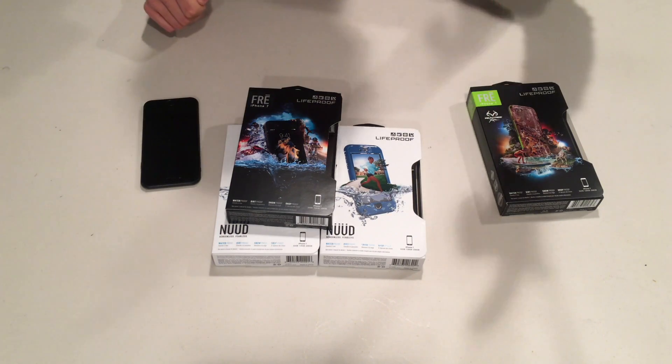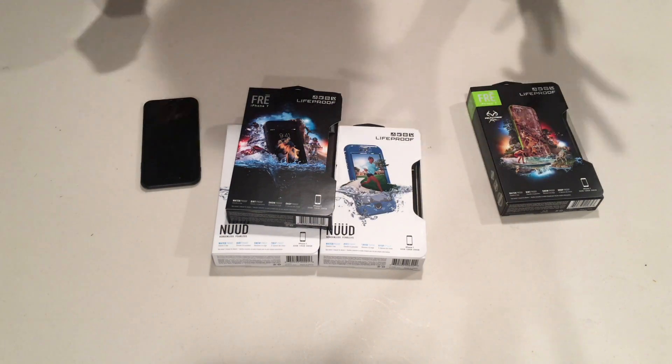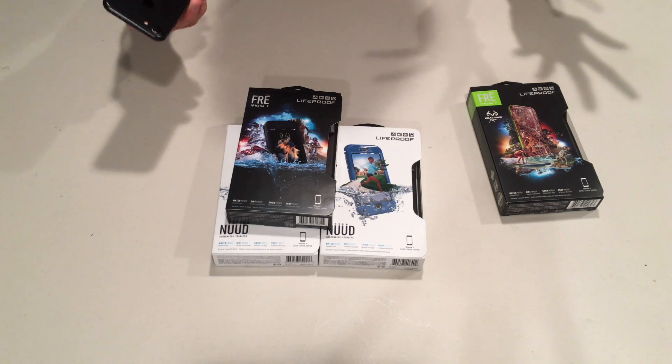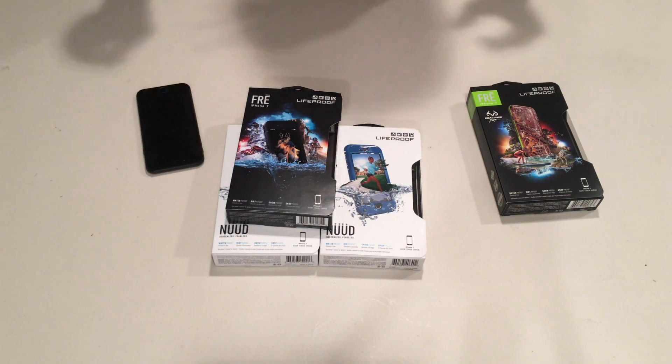Both of them are waterproof, dust proof, snow proof, drop proof — really anything you want. One of the most durable and versatile cases I've ever seen, and now we have it for the brand new latest generation iPhone 7.